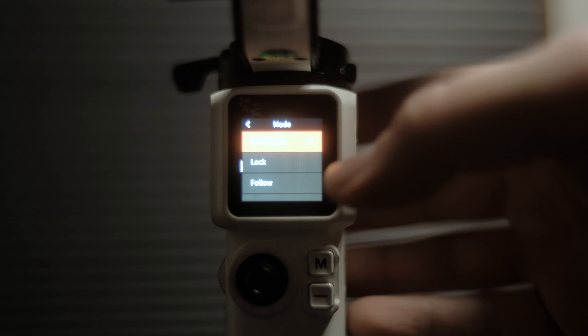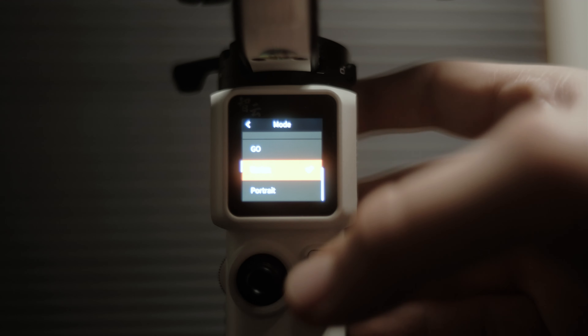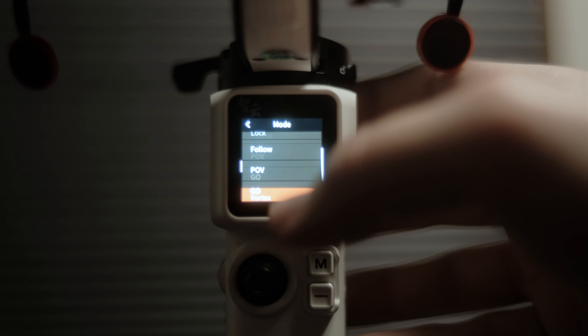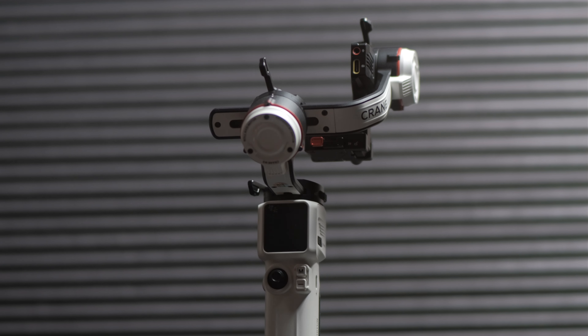The touchscreen is nice and bright and responsive, although I did find it a little bit difficult to scroll, especially when you're looking at the different gimbal modes. If you try to scroll, sometimes it's easy to accidentally tap one of the modes. So it's easier to use the M button on the front.